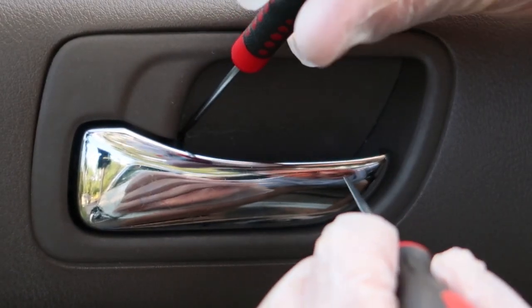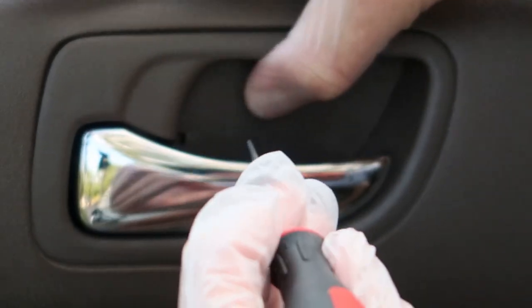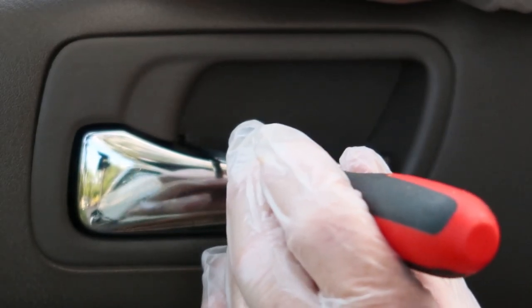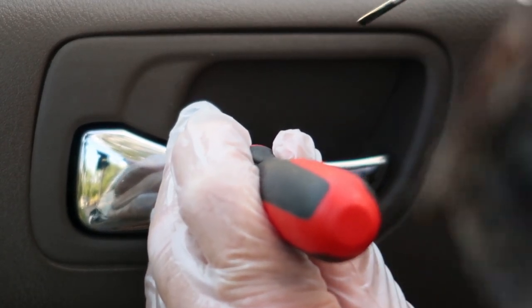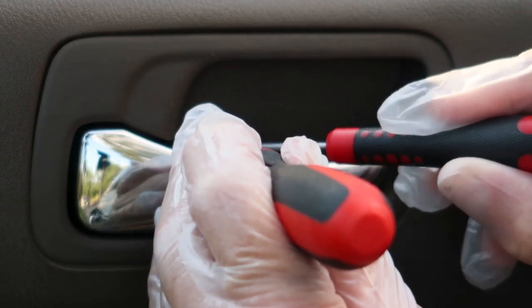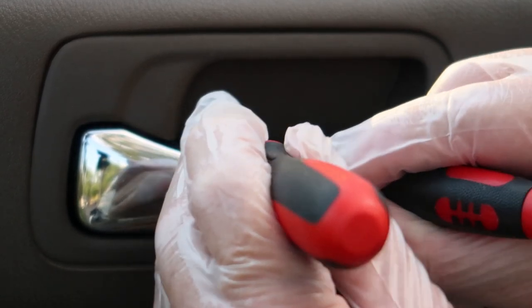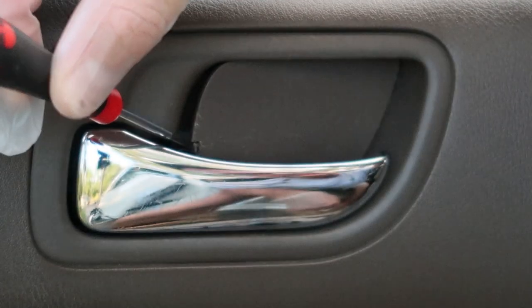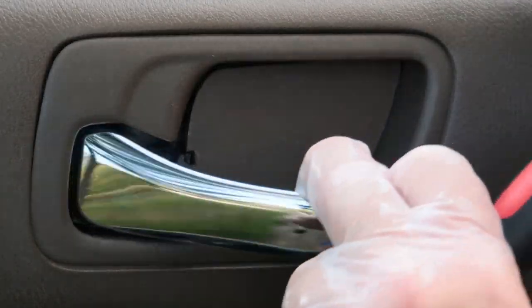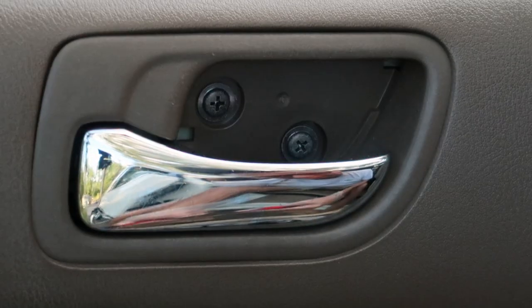To get started removing this little panel, I brought two tools in — a very small flathead screwdriver and a metal pick — and I was trying to decide which would do a better job. It's hands down the very small flathead screwdriver, which works way better than a pick because the pick seems to slide around. This little flathead screwdriver did the trick perfectly, so if you can find a small flathead screwdriver, it'll really make that job pretty simple.